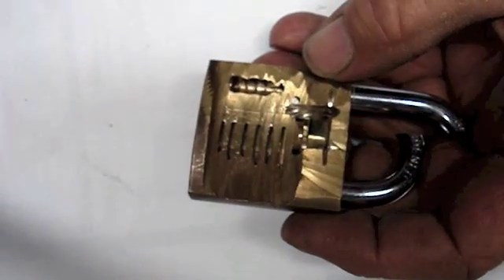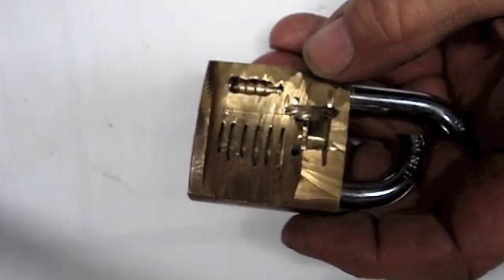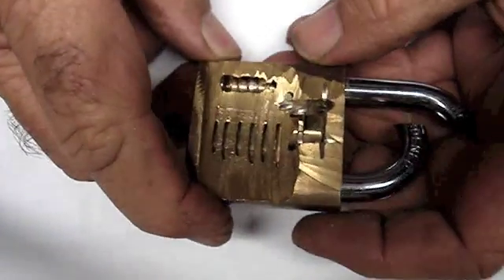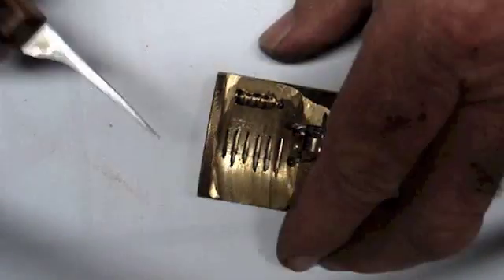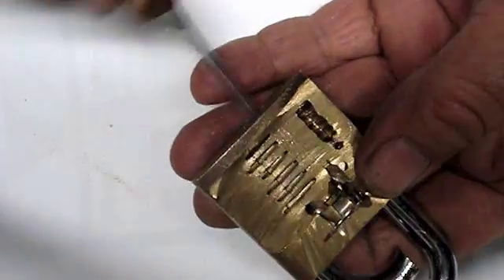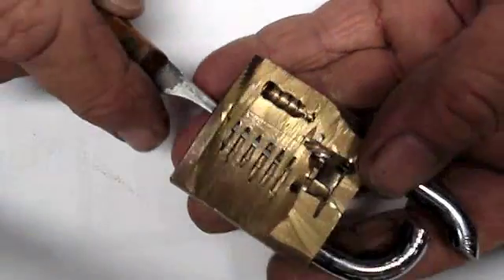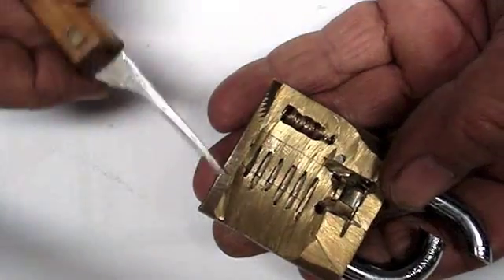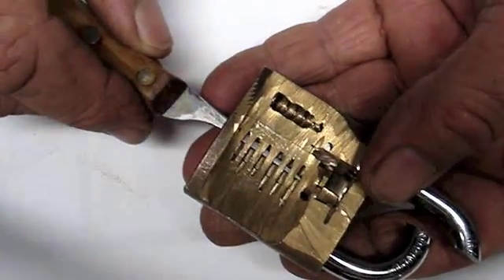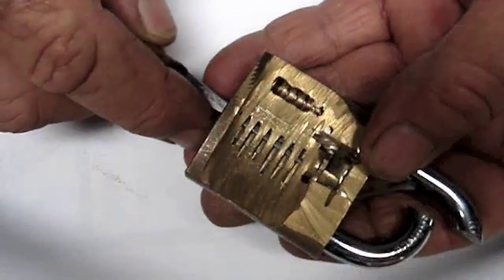I just watched a video of Bosnian Bill talking about shielded and unshielded padlocks. I tried to do that thing with this one as well when I couldn't pick it — I resorted to the old stick pick, whatever you call it — and I tried to do what he was talking about but I could never do it. It just would not grab anything.